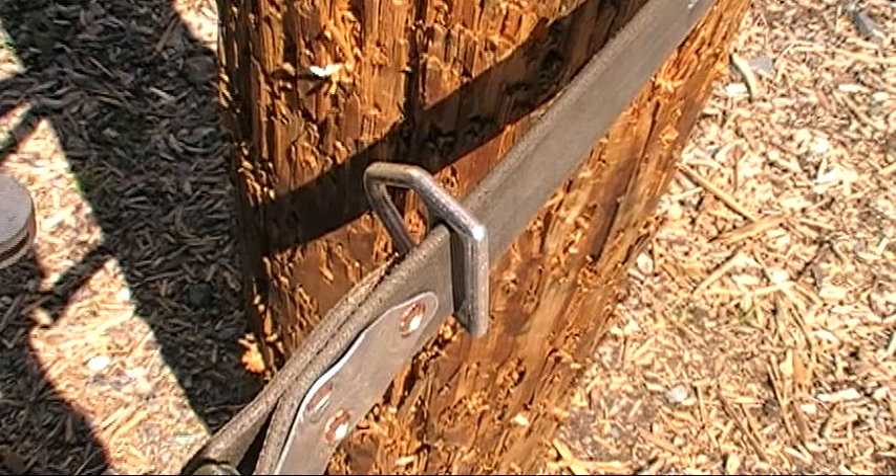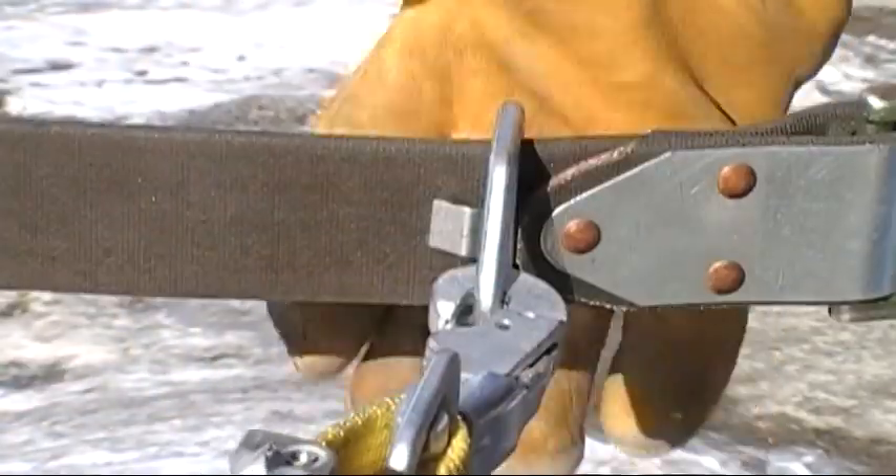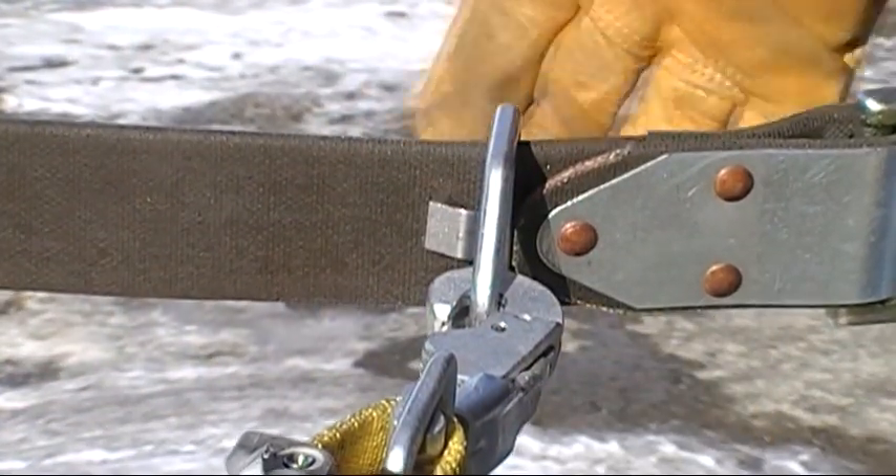Finally, as noted earlier, the sliding D-ring completes the connection of the strap. It has a clip that keeps the D from sliding around the pole when it is not connected to the ejector snap.